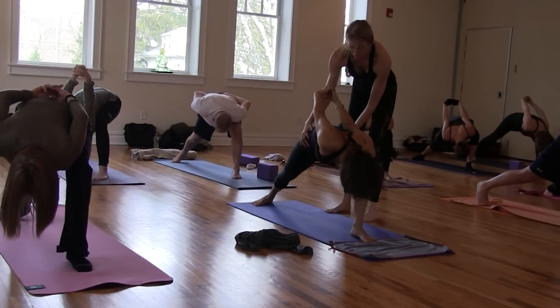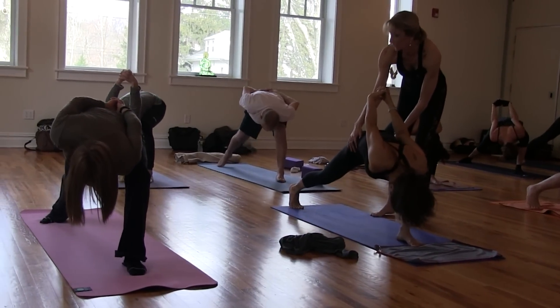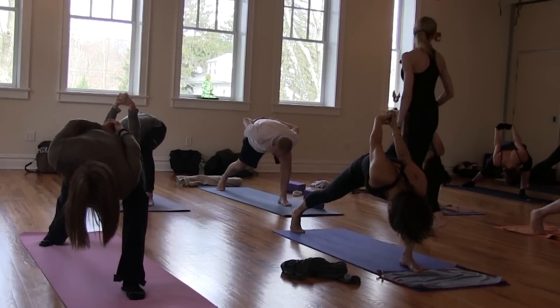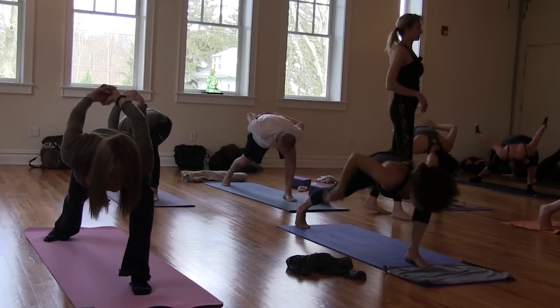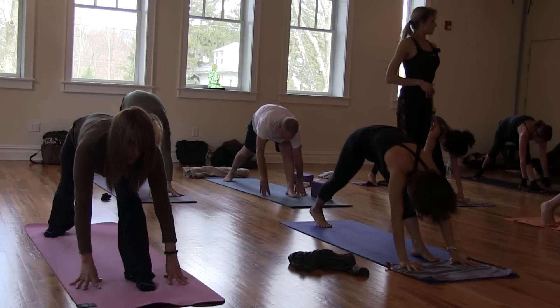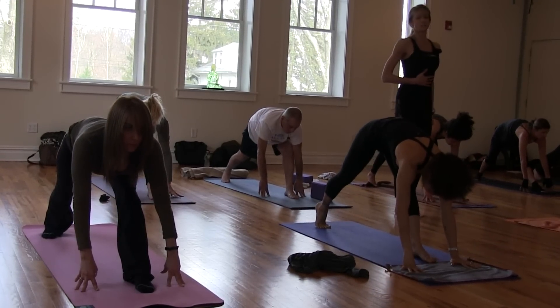Hug this in tight. Kick that back heel up. Knee and shoulder press together. Hands frame your front foot. Straighten your left knee. Look forward. Inhale, lengthen. Wave the body down, exhale.